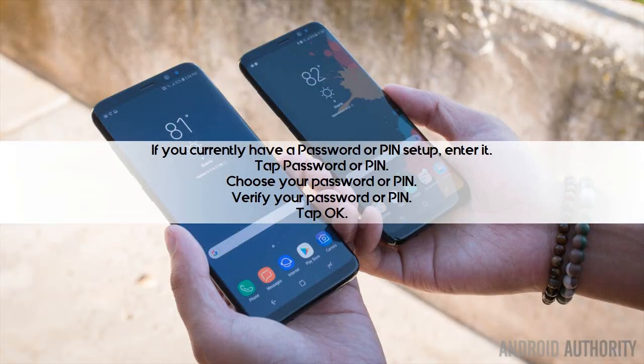If you currently have a password or PIN set up, enter it. Tap Password or PIN, choose your password or PIN, verify your password or PIN, then tap OK.